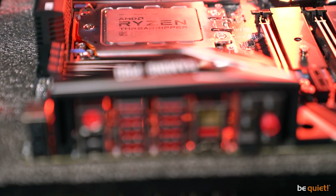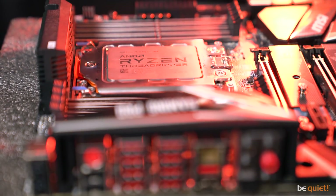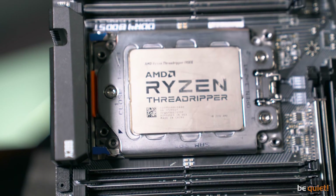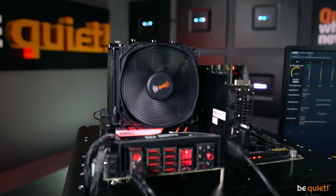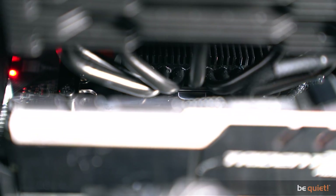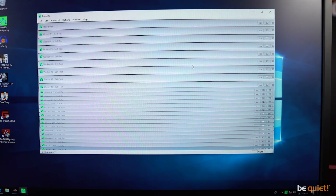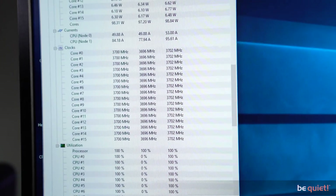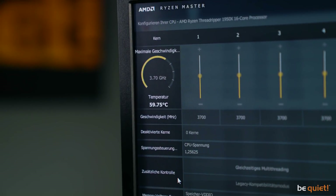The 16-core 40nm system clocks at 3.4GHz and creates 180W TDP of waste heat. As was expected, our cooler braves the thermal power dissipation without any problems and keeps the CPU cool and fresh even after an hour of Prime95 stress. At 3.7GHz — 10% more — the temperature is still below 60 degrees Celsius.